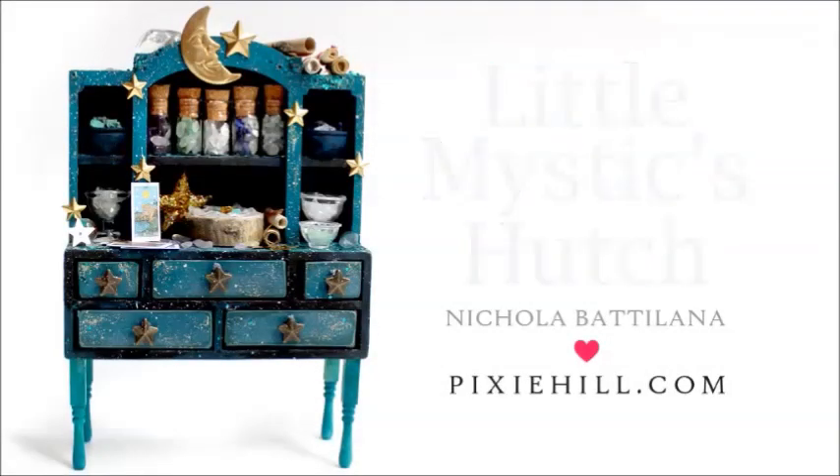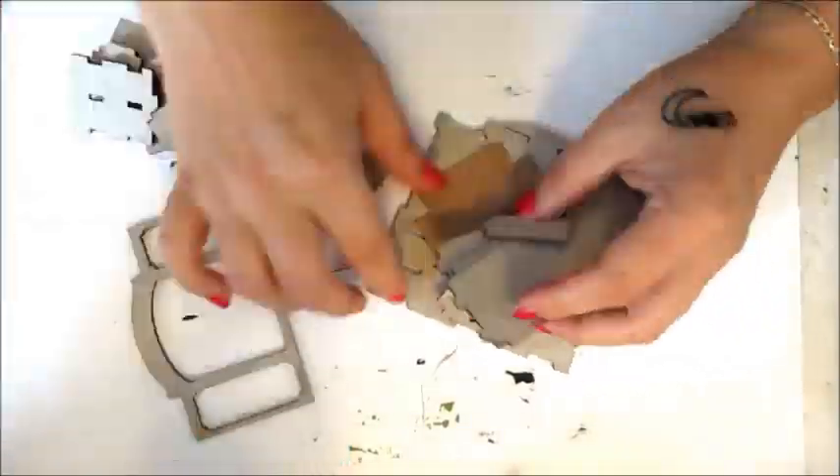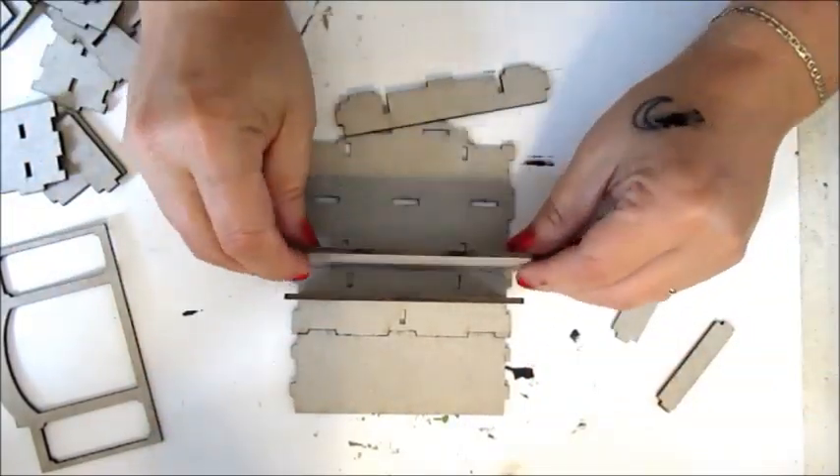Nicola Badalana from PixieHill.com with another project for my friends at Gypsy Soul Laser Cuts. This month I'm using their three panel hutch to create a mystical little something.